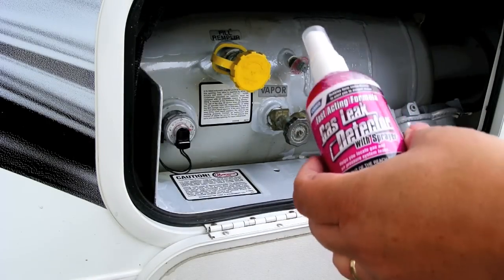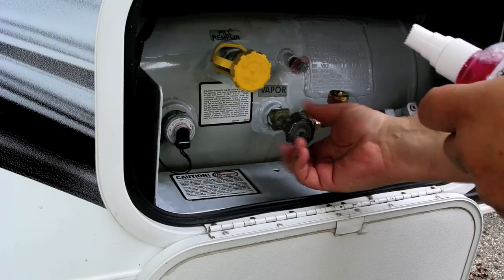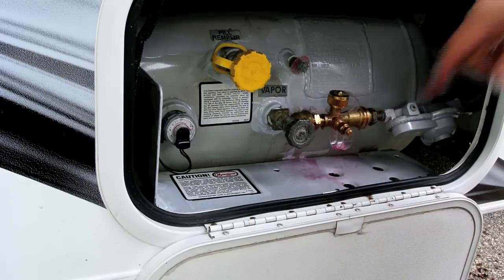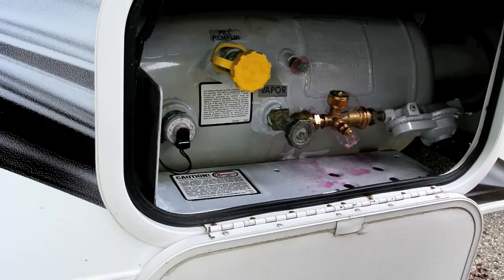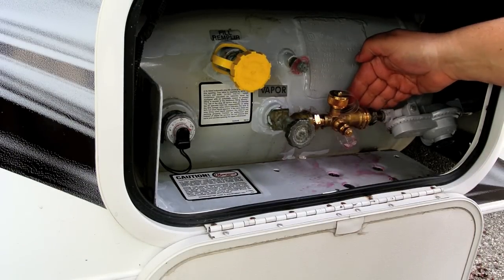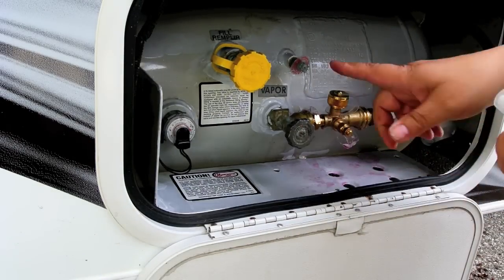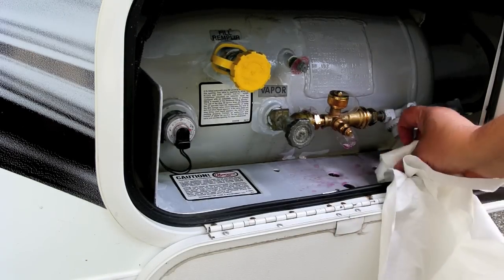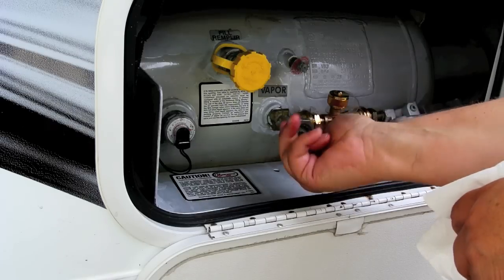Now I'm going to turn the gas on and use the leak detector to see if we have any leaks. Gas is on. Just spray around here — if there are any leaks, we'll see some bubbling. I think we're all set. Looks good. Don't see any leaking. When we normally travel, this will be off most of the time. Of course, you don't want it to leak when you turn it on. For now I'm going to turn this back off since we're not going to need it today.